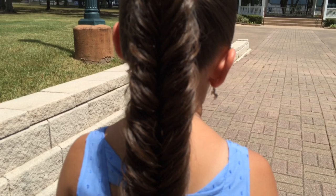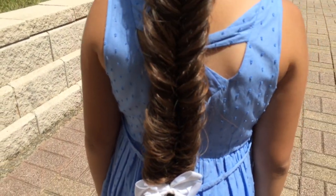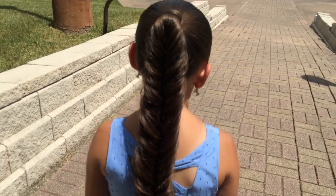Hi, I'm Carrie from Learn Do Teach Hairstyles, and I posted a style I did on Instagram I called the Puffed Out Fishtail Braid. So let's get started.